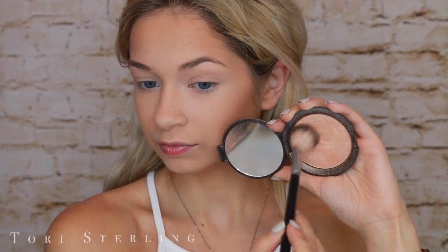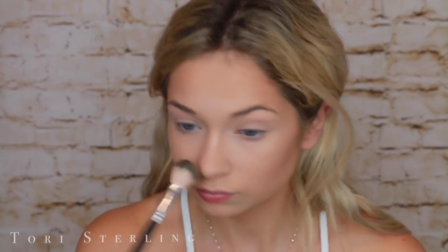Then this is the Becca Cosmetics... Champagne Pop by Jaclyn Hill. That iconic collab — and I am putting this on my cheekbones. This highlighter, to me, is summertime. I really don't wear this in the winter or any other time other than summer, because when it shines on your skin with the sun in the summertime, it is just a moment. It really is.